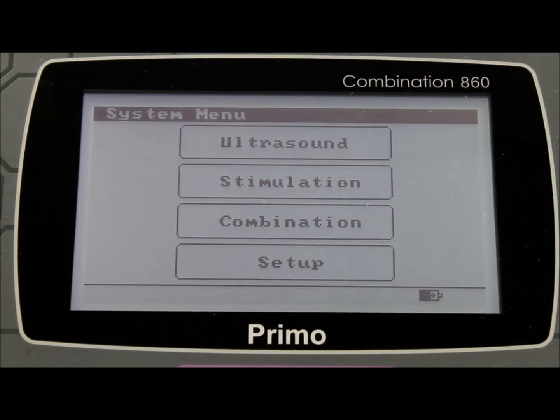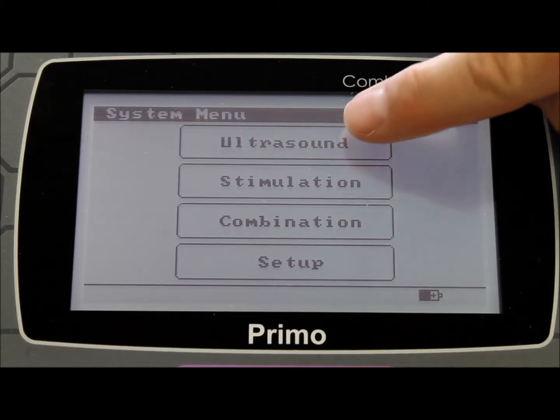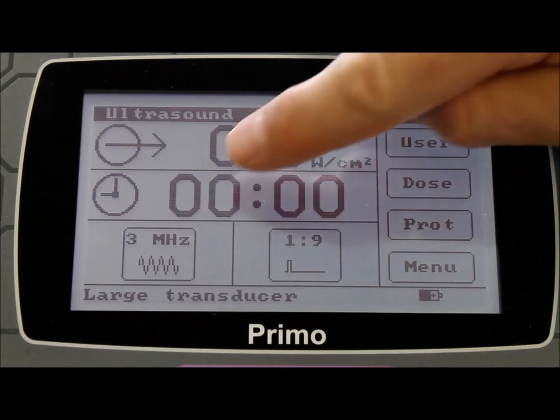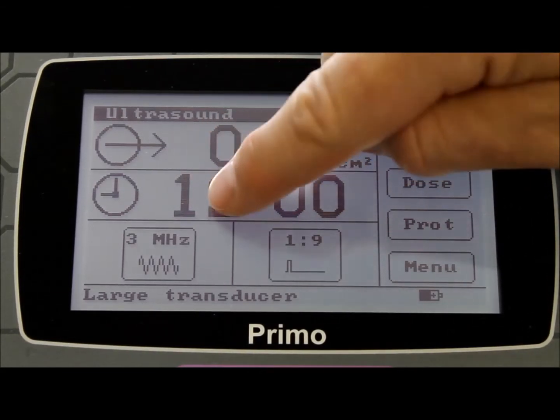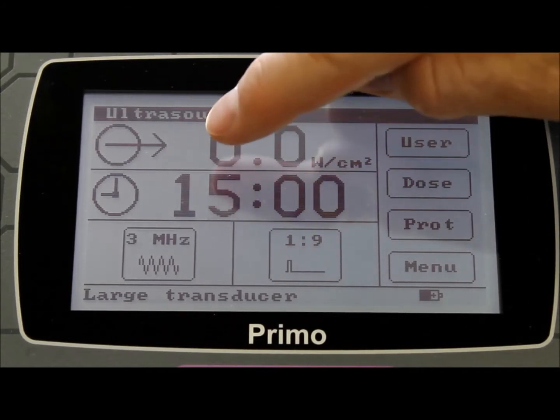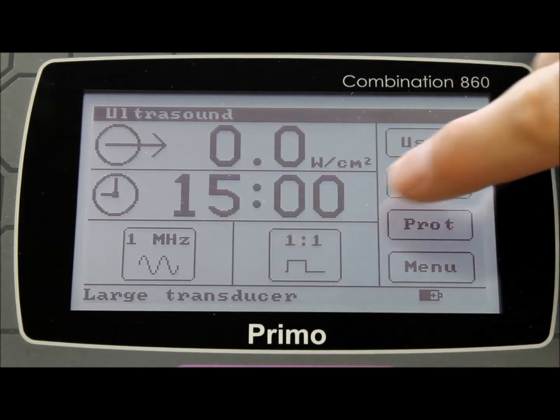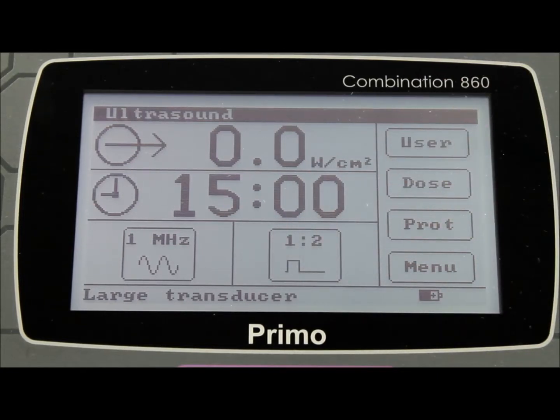Simply press exit to return to the main menu. Let's take a look at the ultrasound modality first of all. For those familiar with the Primo Therasonic 360 or 460 ultrasound only units, the setup screen will be the same on the combination unit. Simply use the touchscreen to choose your treatment time, the frequency output, the pulse mode, and then you're ready to begin treating the patient.